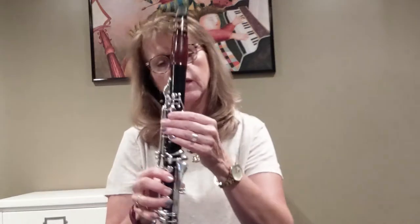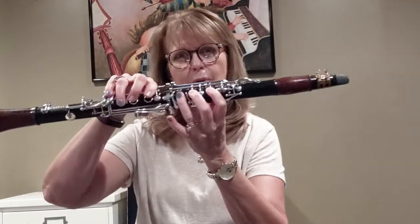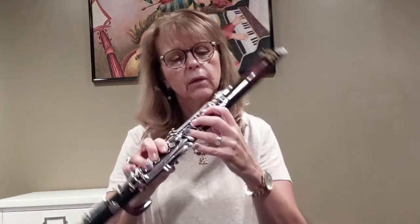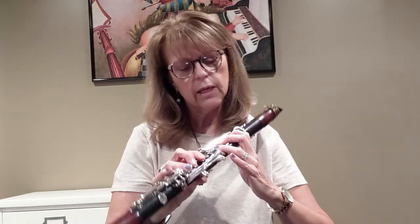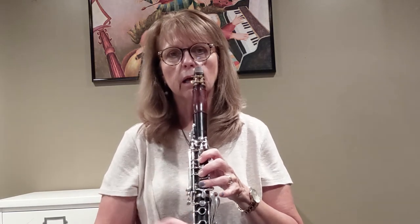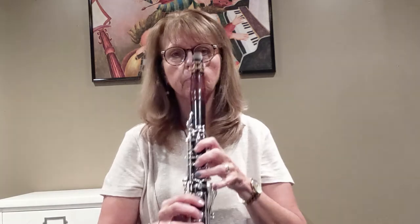The same thing goes with your left hand too. You want to make sure that you have your clarinet fingers in the proper place on the holes. Use the thick part of your finger right behind the tip on the finger holes, making sure that when you're holding it, you can't see those rings on the outside, maintaining a nice curved hand.